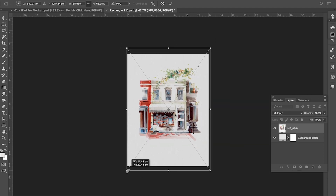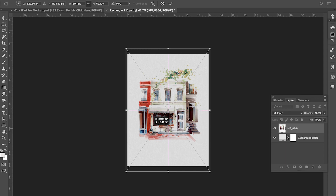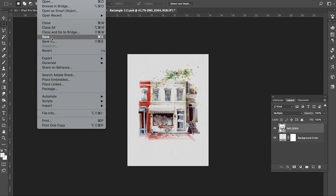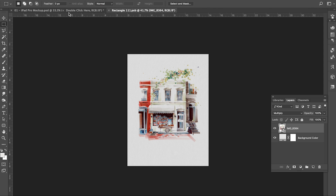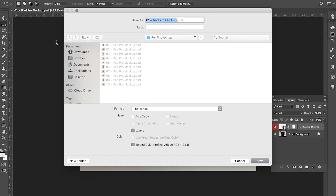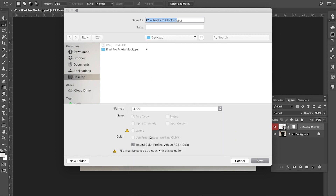Pull the corners and place the image the way you like. Hit Enter and save this layer by clicking File, Save, and go back to the main window. That's all done. Now you can save the file in any format you want.